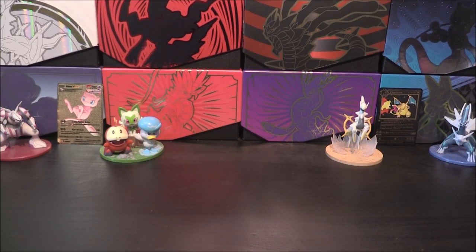Hello and welcome to TotoTCG, you're here with me Matthew and we are back with another Pokemon video on the channel. In today's video we're going to be checking out one of our new products — we have got the Paldea Friends Mini Tins.